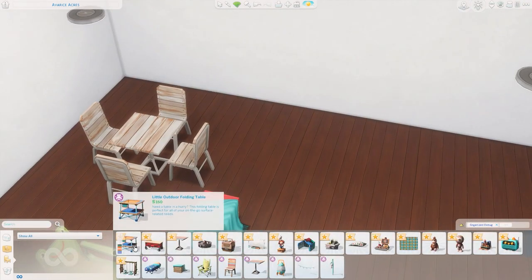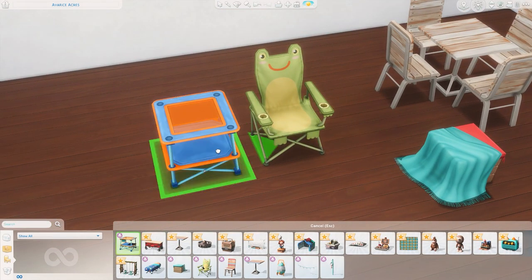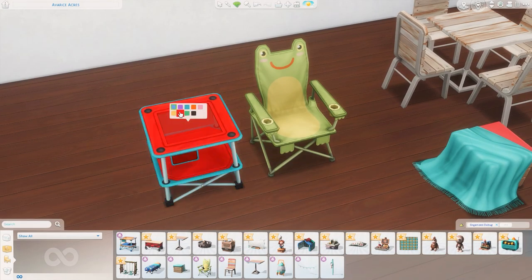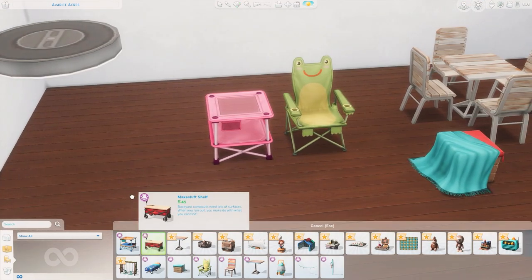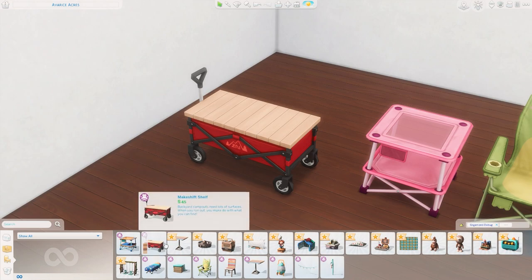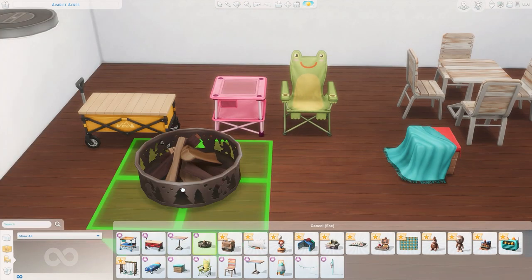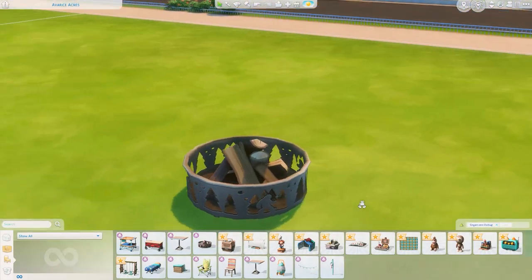Next up we have the Little Outdoor Folding Table, which looks like it goes with the chair — just a little table to put your stuff on. I'm not too excited about this table but there it is. There's also a Makeshift Shelf which looks like a little wagon. The description says: 'Backyard campouts need a lot of surfaces — when you run out you can make do with what you find.' I love the red color. There's a variety of bright colors — I think this is really cute and I'll definitely get some use out of it.